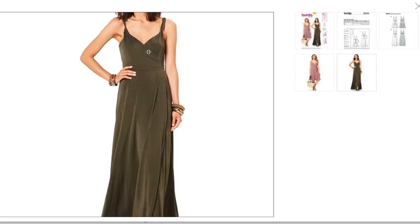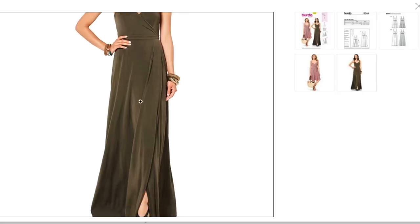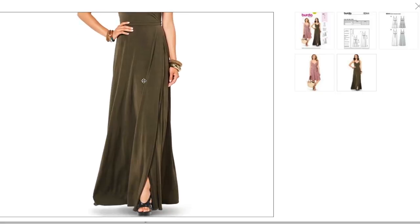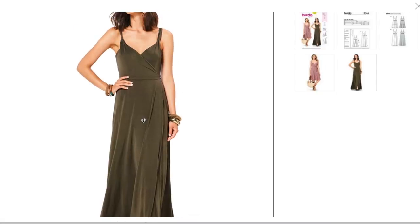Maybe it does wrap around your whole body. It looks like they've got a really good stretch on it here, which is nice because that way it's like a cheater way of getting this bodice piece to fit. I love the maxi version — that is really pretty. Really nice. I like that a lot.